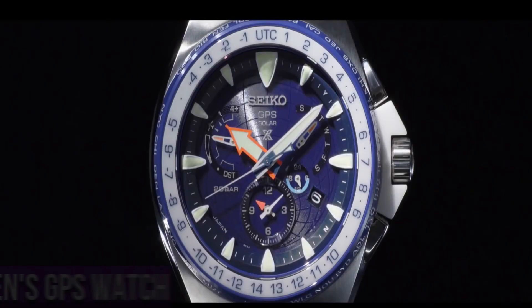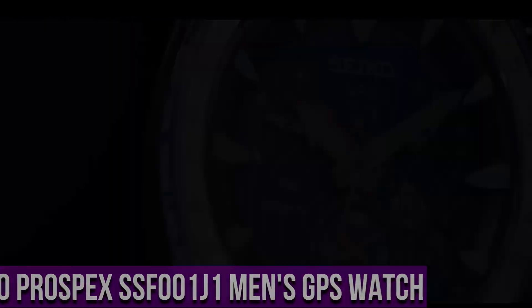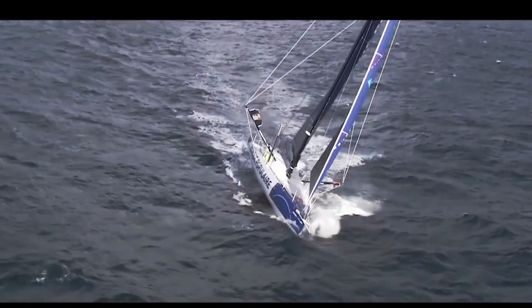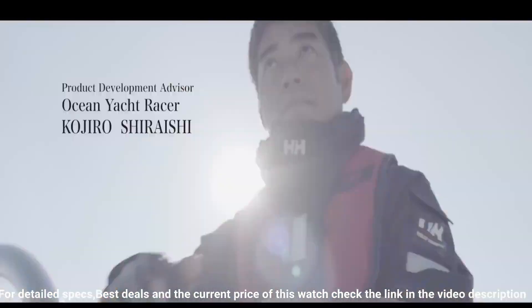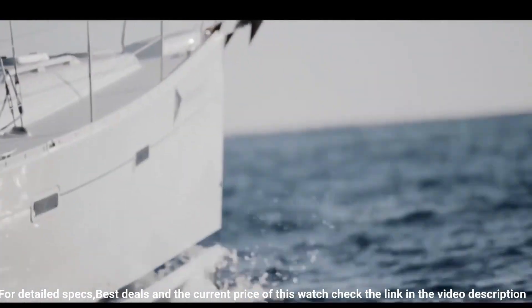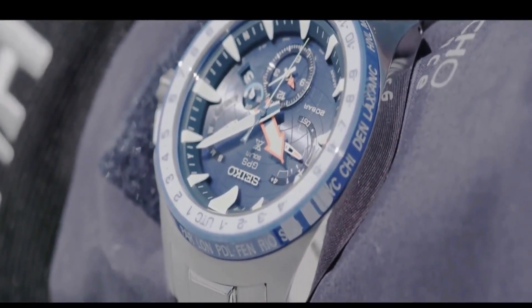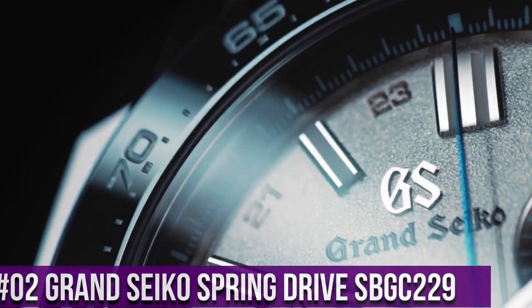Number 3: Seiko Prospex SSF001J1 GPS Watch. Japanese solar quartz movement, titanium hard coating case of round shape, case size 45mm, case thickness 15mm, analog display, sapphire super clear coating glass, titanium hard coating band, band color silver, 200m water resistance. Features include: anti-magnetic, date/day, GPS world time, dual time, perpetual calendar, glowing markers, and glowing hands.